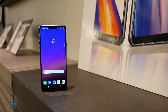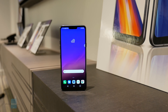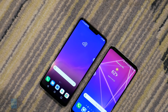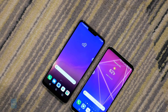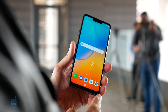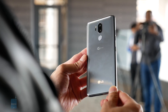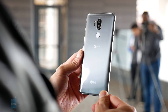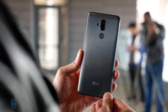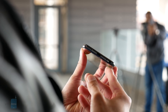Over on the spec side, the G7 ThinQ packs a 6.1-inch Quad HD Plus full-vision display at 1440 by 3160 pixels, while the V30 has a 6-inch Quad HD Plus OLED full-vision display at 1440 by 2880 pixels. There's a slight advantage in pixel density with the G7 ThinQ, but honestly you're not going to notice it a whole lot, especially from a normal distance. They are pretty detailed, with nice punchy colors and wide viewing angles. We're told that the G7 ThinQ can achieve a peak brightness output of 1000 nits under direct sunlight.